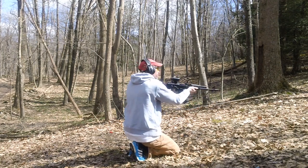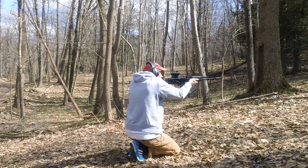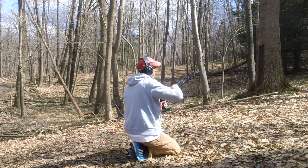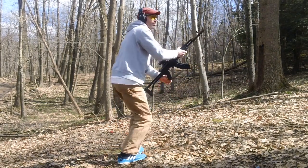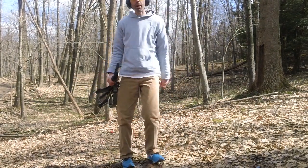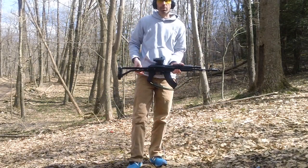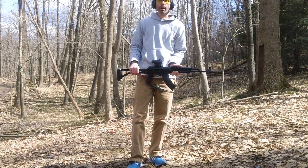10 rounds. Function perfectly fine, no problem. The JT hammer spring works great, so no problem with it whatsoever guys.